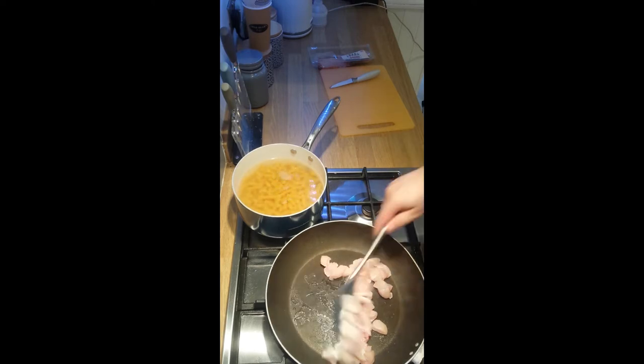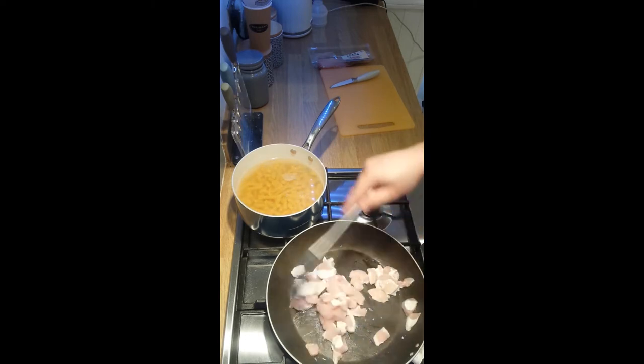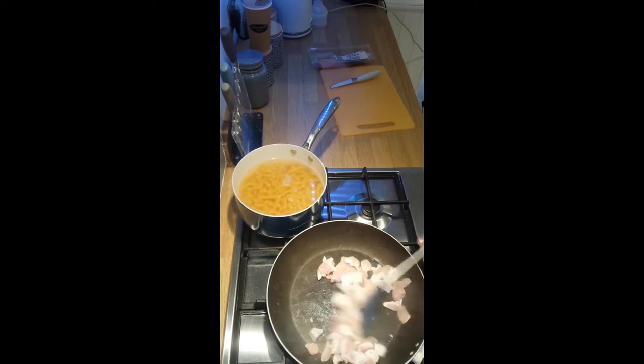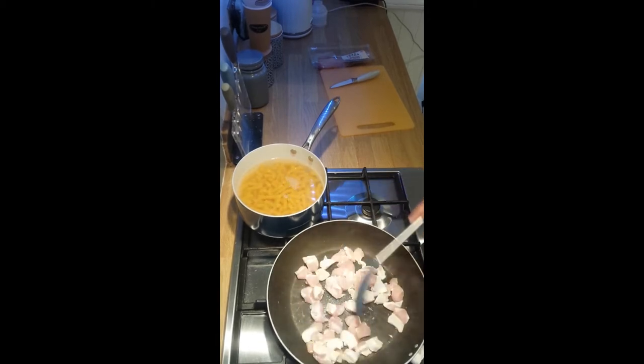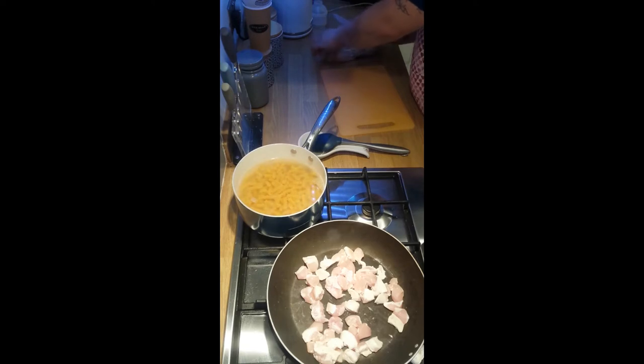I'm not going to add the bacon in until all this chicken is white, because mixing raw meats is never a good thing. As long as one meat is cooked, then I'm happy to add the bacon in. And there's my spoon spatula holder — fantastic. Onto the bacon then.